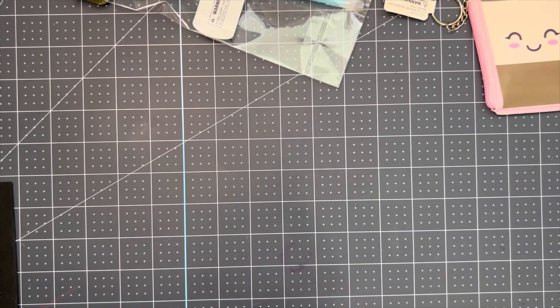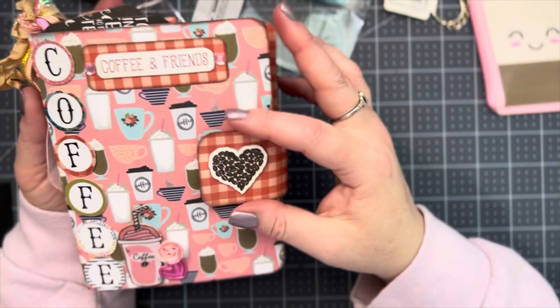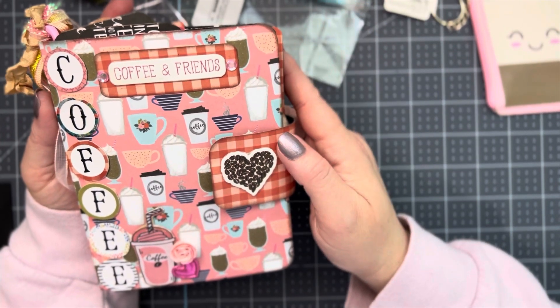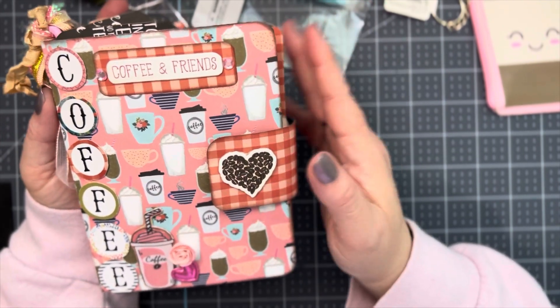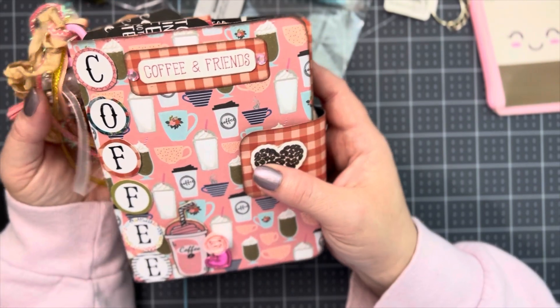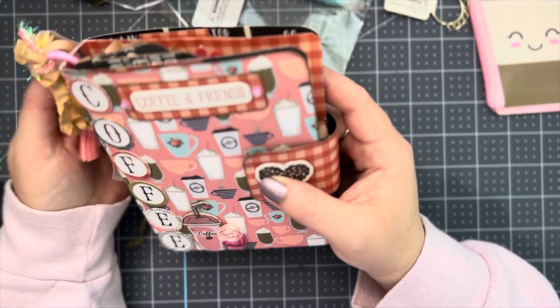We had to do an embellishment book, and here's my embellishment book. Let me tell you, I'm going to show you what I started to do first — I wasted a whole lot of paper. I only had like four or five different sheets of paper to work with after I messed up so bad.